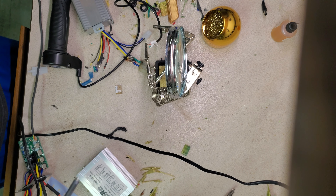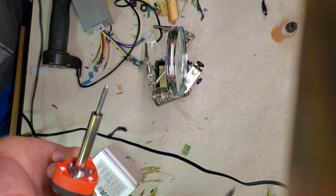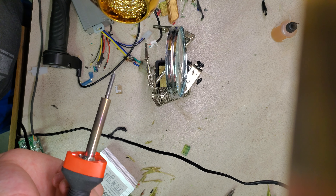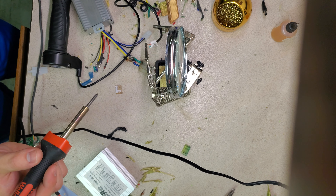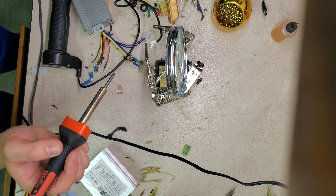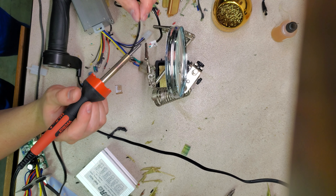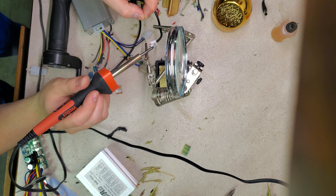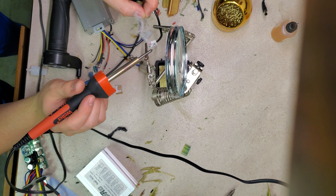I'm going to solder here a little bit, so you take your thing and dip it in the thing. Hopefully I don't ruin my camera because there's smoke going all over it. You need to tin the tip of your solder iron, and then you tin the piece you're working with.